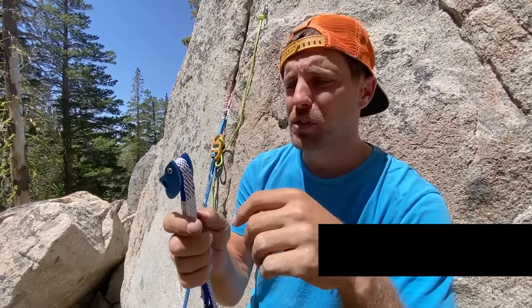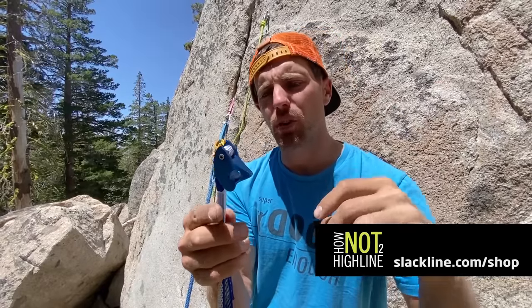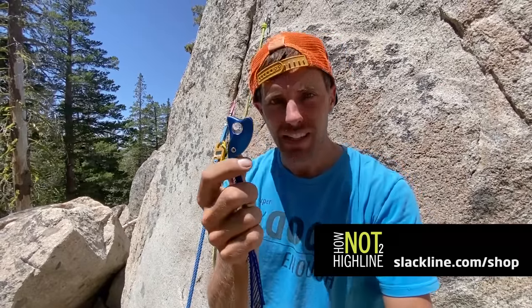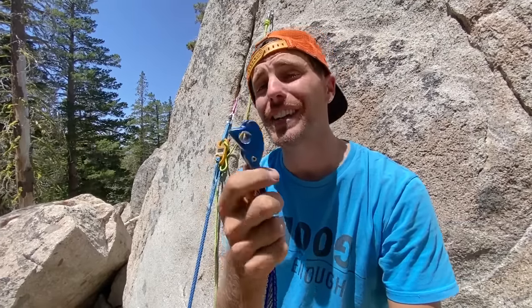I'm Ryan Jinx and welcome to a brake test video where we're going to test these tricams. Let me show you how they work real quick. You don't really set them in like nuts, though — I'm sure you could. You totally can. You can use technically anything as nuts.